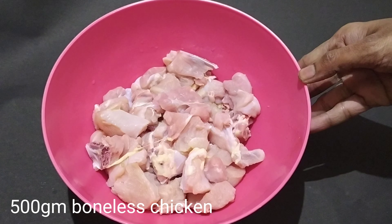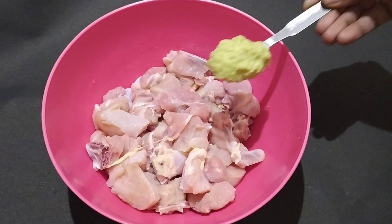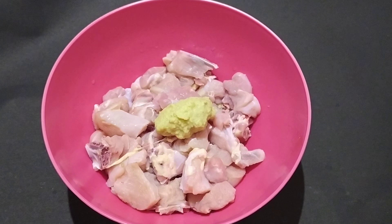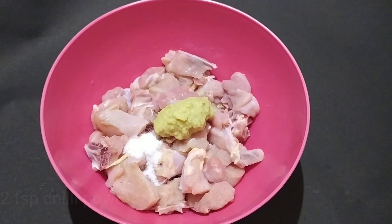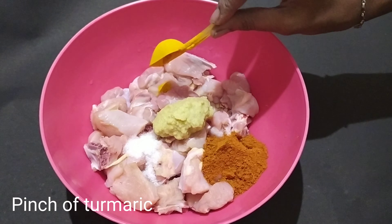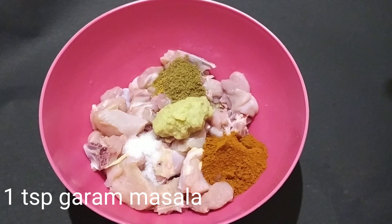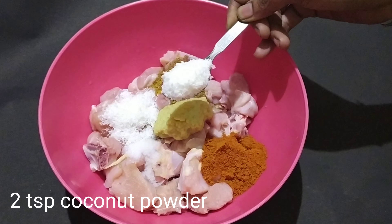I am going to add half kg boneless chicken — actually, it is very good with the bones. Add 1 spoon ginger garlic, 1 spoon of pepper, 2 spoon chili powder, 1 spoon garam masala, and 2 spoon coconut powder.